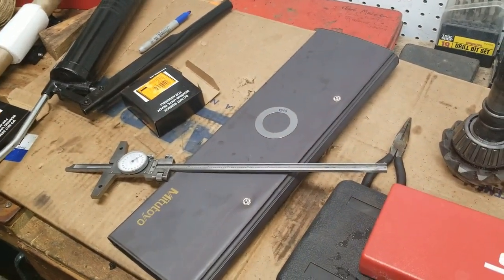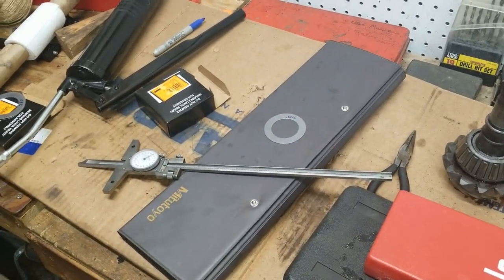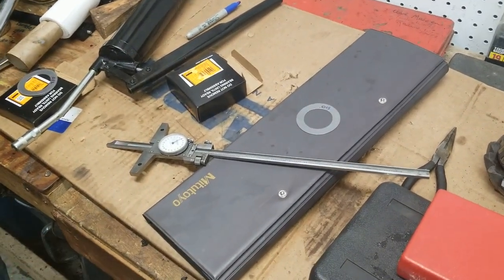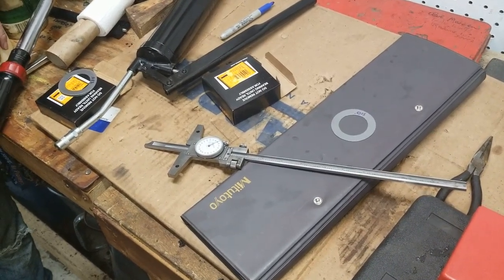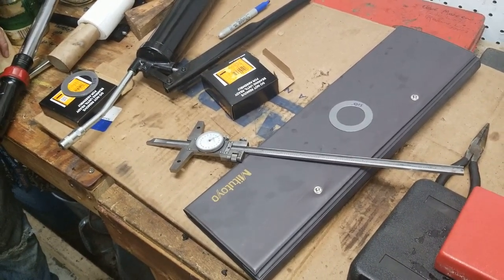What we're going to do is take the 8-thousandths shim out and replace it with the 15-thousandths shim. That should get us right where we need to be. But we should go and measure one more time because my measurement method was a little questionable. That's our game plan — we'll be back when it happens or when it doesn't.